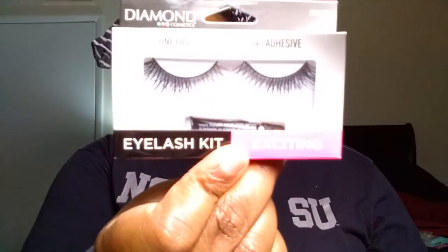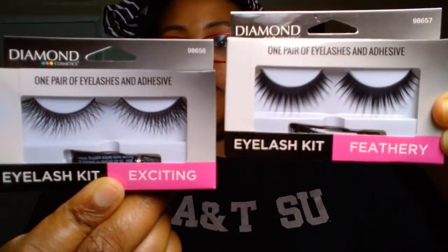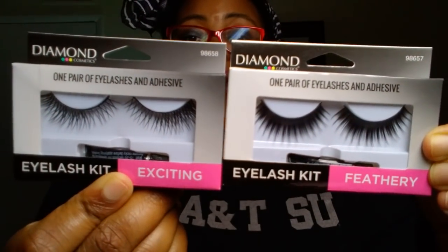I picked up two of the Diamond Brand eyelash kits. This one is the Exciting and this one is the Feathery — you can see the clear differences in those. Y'all know I don't wear false eyelashes, but I know somebody that may like these, so I'll send these out in friend mail along with the Elf eyelashes I picked up a couple weeks ago.